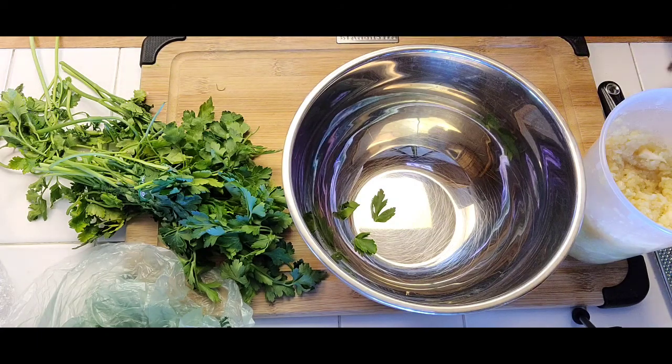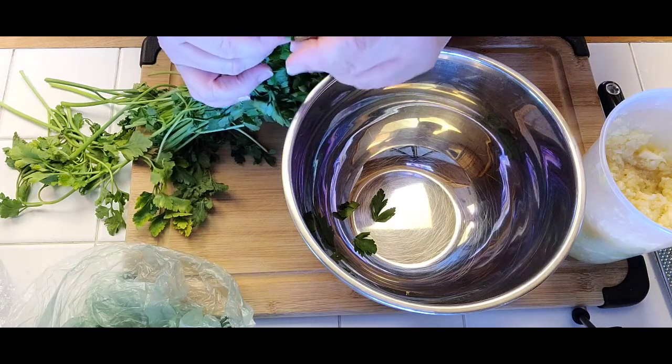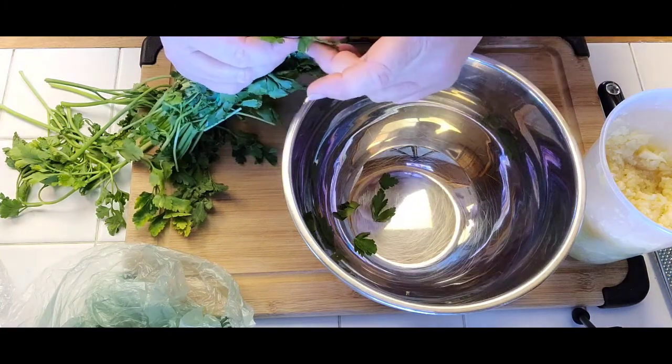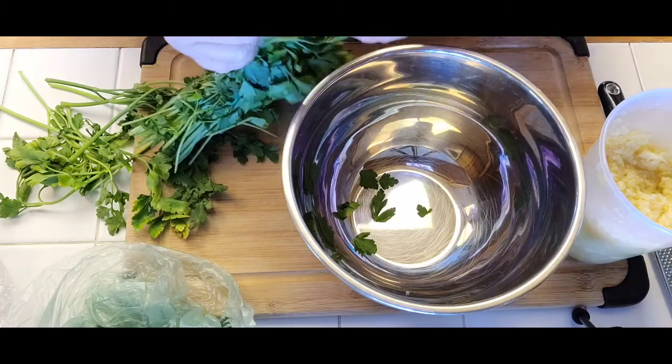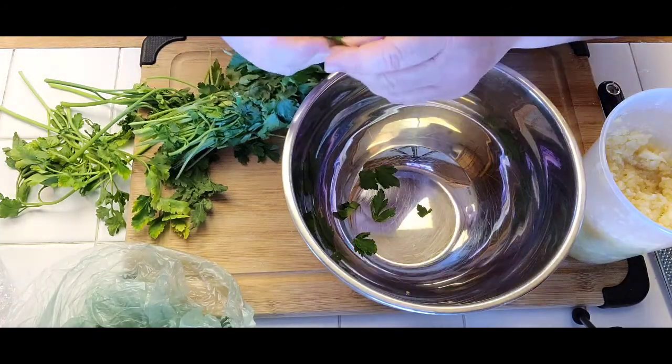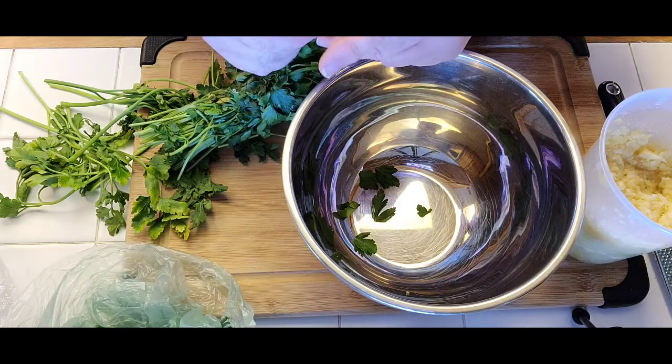Hello, hello! It's Naveen with Naveen's Cuisine, and I'm still working on my Italian dishes from last week. I'm doing a dish today — well, it's not really a dish, it's a topping, a garnish, a sauce. It comes from Milan, Italy, and it's called gremolata.